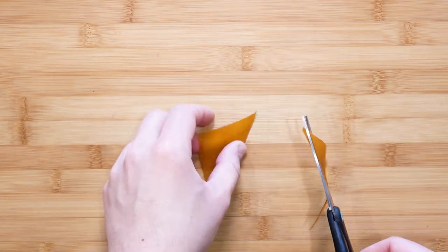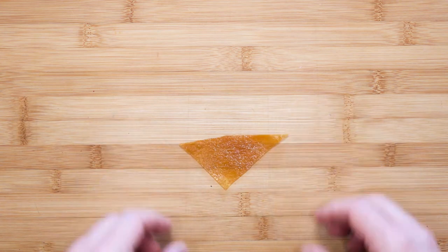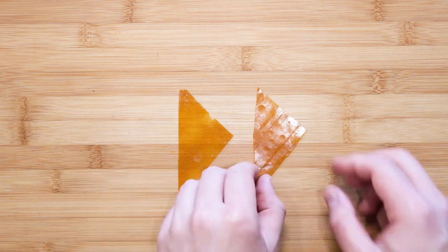In order to make this, take a sheet of fruit leather and cut it into a triangle. We need two equal triangles.